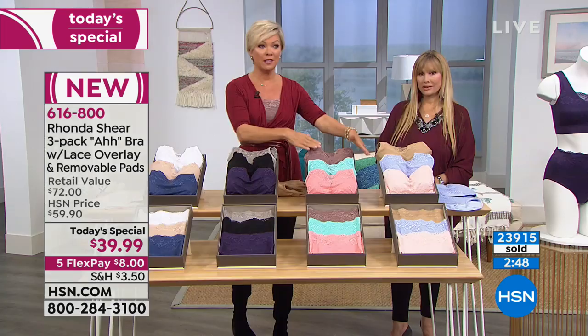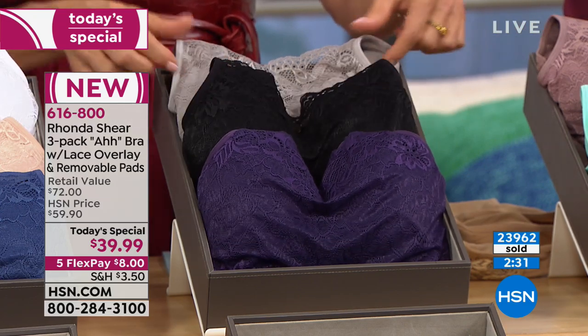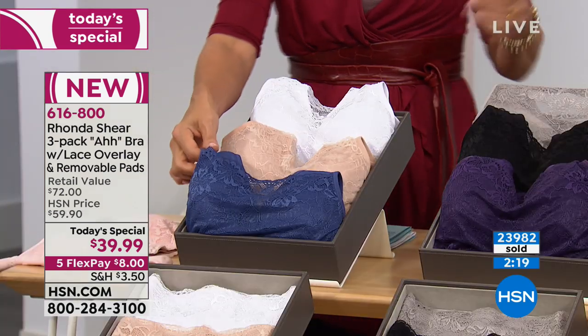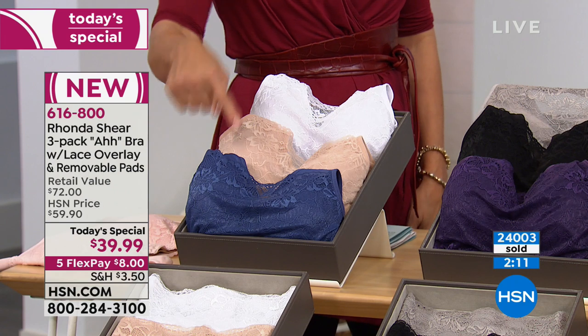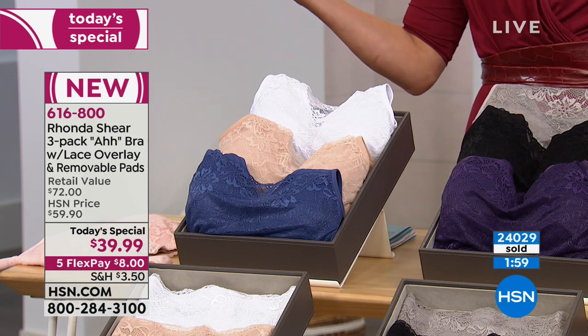It's modesty, it's beautiful, and it's perfect. This color is called mocha and it's in the teal multi collection. Less than $15 a bra in our Today's Special — a huge bargain. A $72 retail compare. The original ah bra without any lace or padding is $20 apiece, and pads are $10 a piece separately. So with this three-pack you're getting $30 worth of pads plus double-layered lace bras. Over 24,000 three-packs sold. Try yours today — if you don't love them, send them back and get every dime returned.